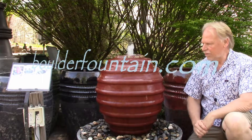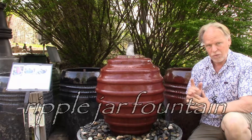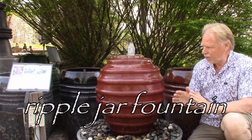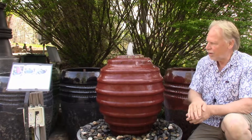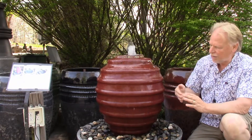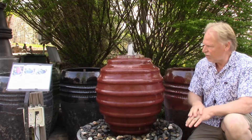I'm Kenny Lowry, and today we're going to take a look at what we're going to call the Ripple Jar. This is a one-of-a-kind jar — we only have one, and once it's gone, it's gone. Still some of the label stuck on there, but that'll come right off. It's got that kind of a contemporary rippling effect, as the water comes down over it, as you can see.